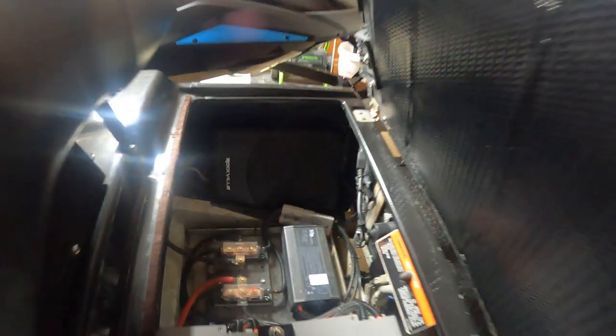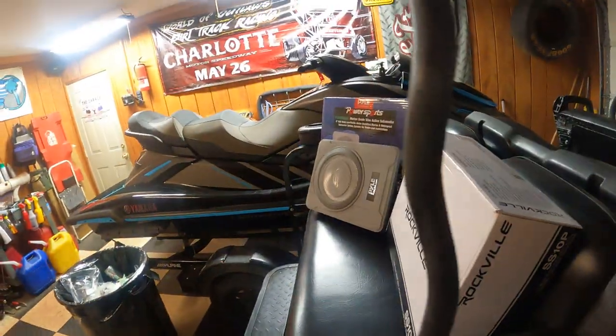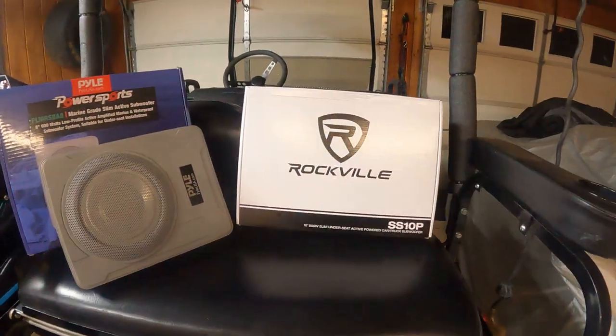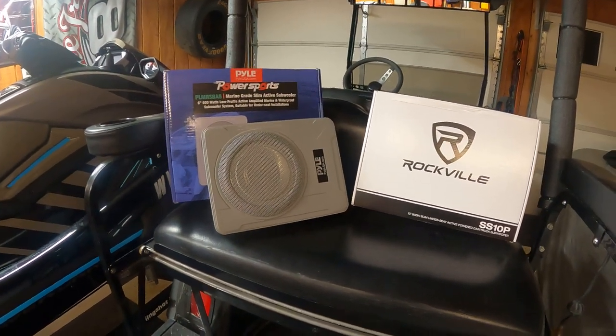And it hit a little lower. Of course a 10 is going to hit lower than an 8. Was it as clean? I'm still on the fence about that, honestly. I can't really tell.